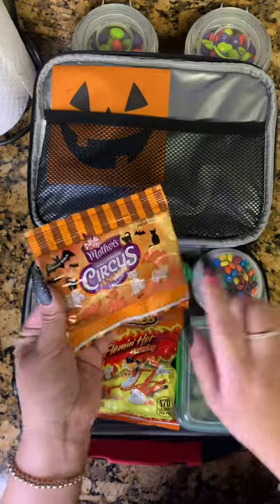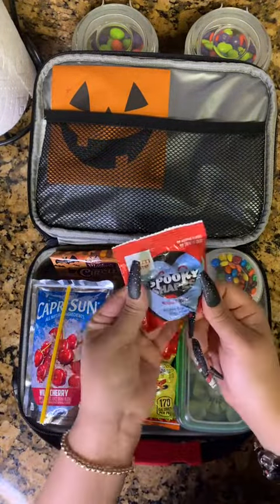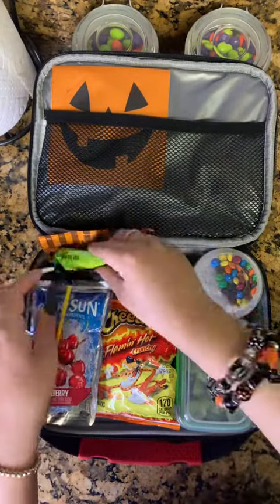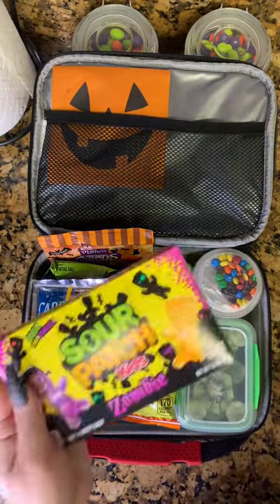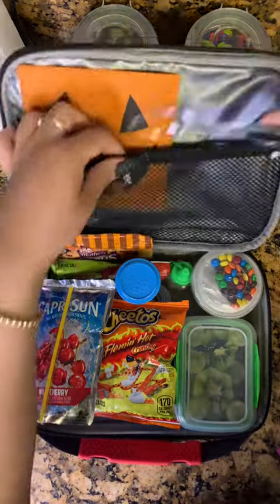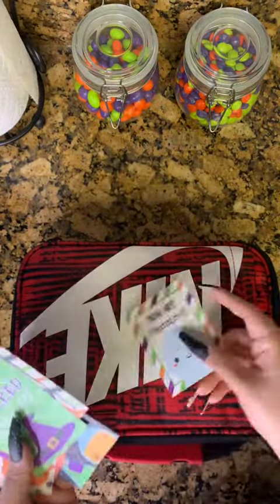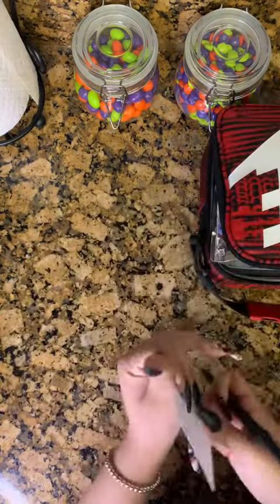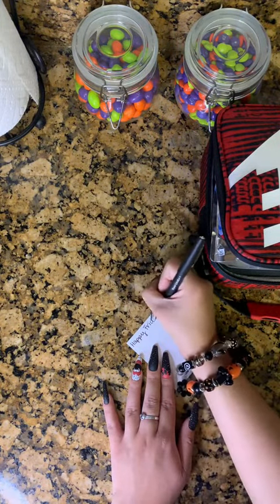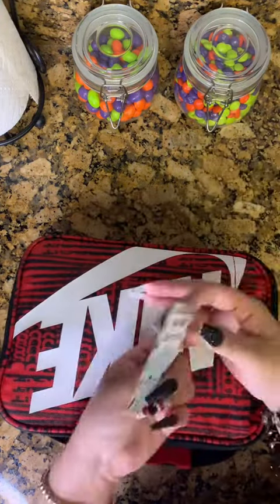His snacks for the day include some little Halloween cookies which I think are so cute, some Halloween fruit snacks, and a mini granola bar. As a special little treat on the side I'm also gonna throw in these Halloween Sour Patch Kids in a little container. I'll put in a spoon for his yogurt. I'm gonna pick out a cute little Halloween note and write on the back of it. Then I will finish up by placing that in the top pocket along with his hand sanitizer.